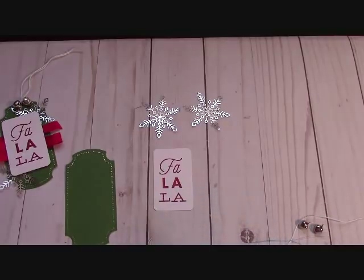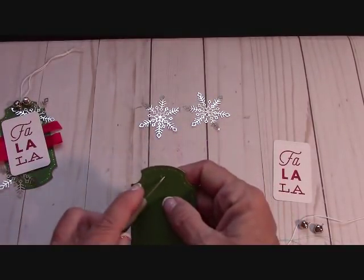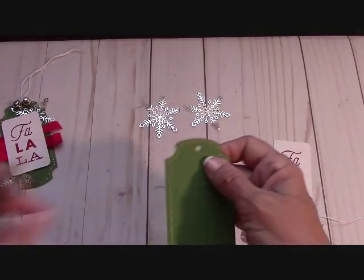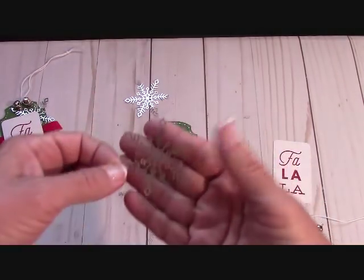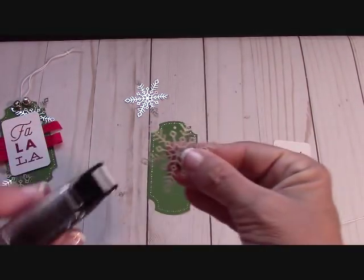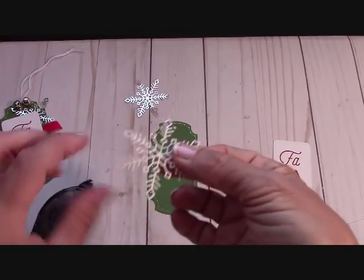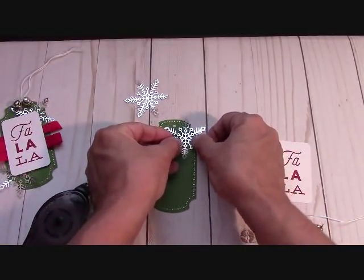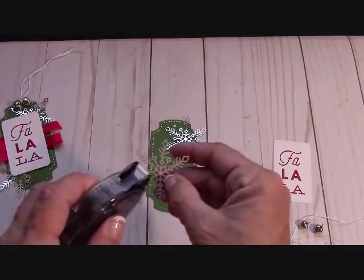I stamped one in red when it should have been green per the directions, but it still looks great. Punch out the little hole at the top. Then get your two silver snowflakes. Turn them over, take some Snail just on your finger — just a little in the middle — and put one up in the corner allowing the hole to show, then another one down in the opposite corner.